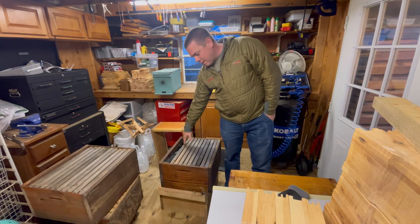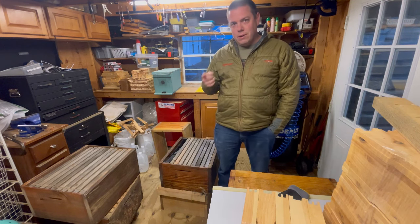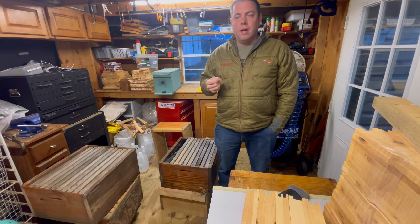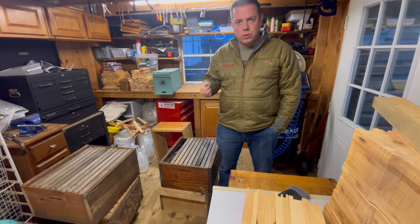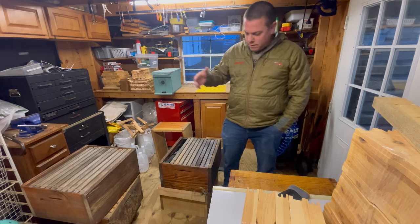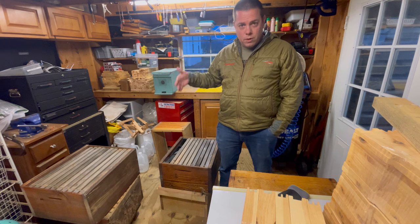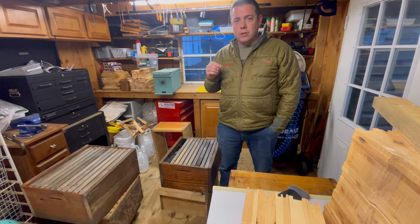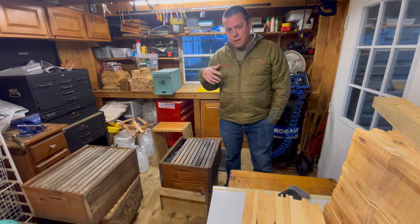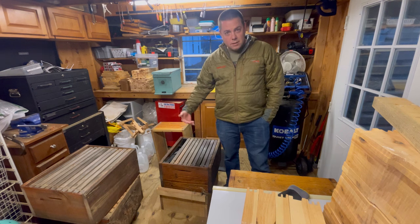You just lay that pollen patty right on there, shut them up, and we're good for two weeks. We're going to come back on the 19th, and this time instead of feeding 2:1 we're going to feed 1:1 for the remaining feedings after this. It's a thinner syrup — we do like 1.3 parts water to one part sugar. It's more stimulating to the hive because they think it's an incoming nectar flow. So: February 7th, 2:1; February 19th, 1:1 thinner syrup; and all subsequent feedings thereafter, thinner than 1:1. We're trying to stretch our sugar as far as we can go and stimulate the bees as best as possible.